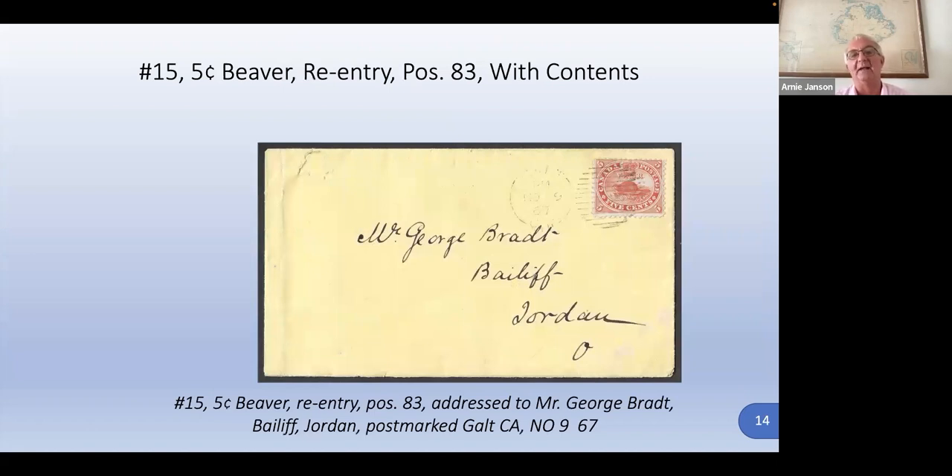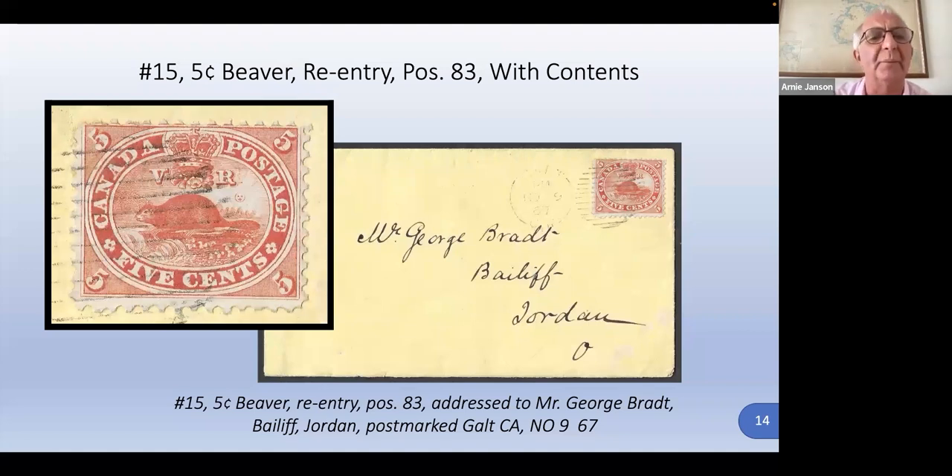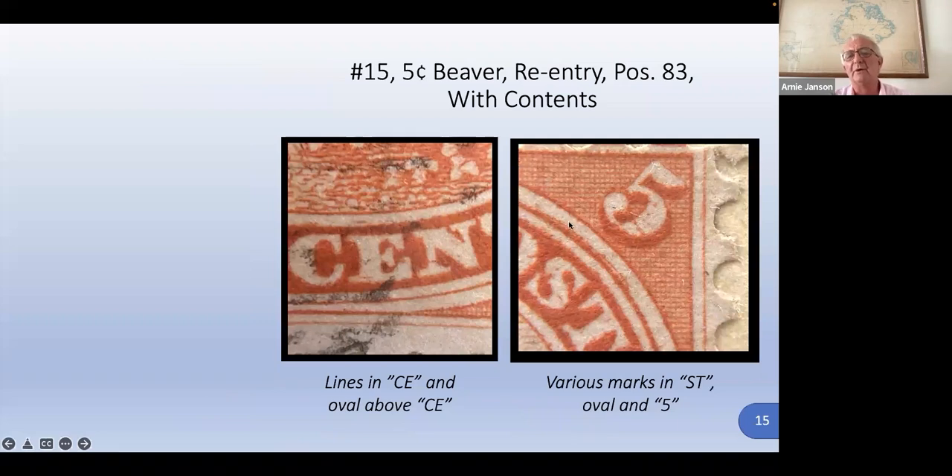This is an interesting one because of the contents. It's fascinating to read these old letters — to the bailiff in Jordan from a lawyer. The stamp itself has some extra lines up here and down here. In close-up, we're going to see the doubling of the frame line, extra marks — all horizontal, all shifted vertically. These are all part of one re-entry. The question is, how can the re-entry just be in isolated spots and not continue around?